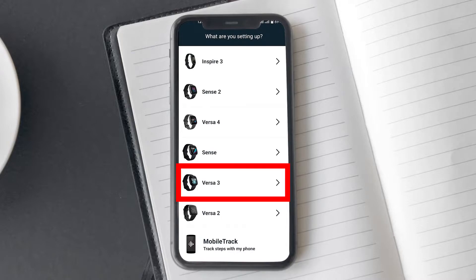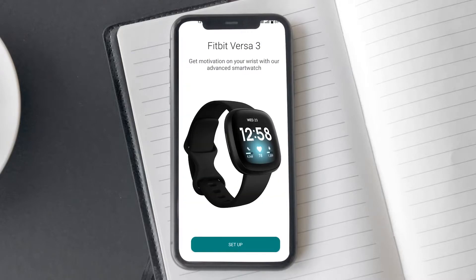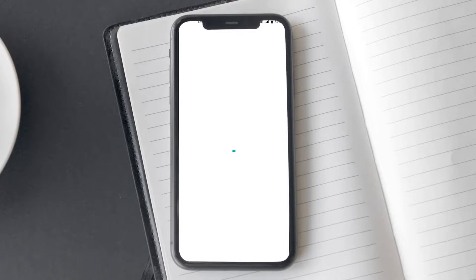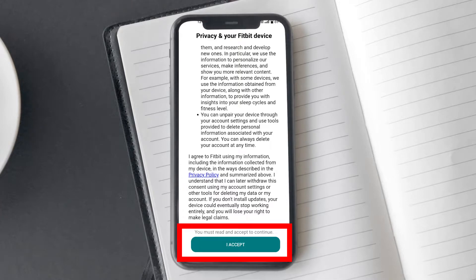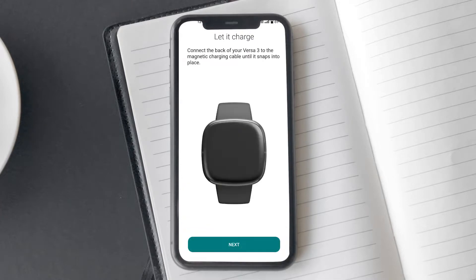On the next screen, select the relevant Fitbit device. In this particular case, I am connecting my phone with Versa 3, so I will select that. A page asking you to accept the privacy policy will appear. Tap on the I accept option to continue.